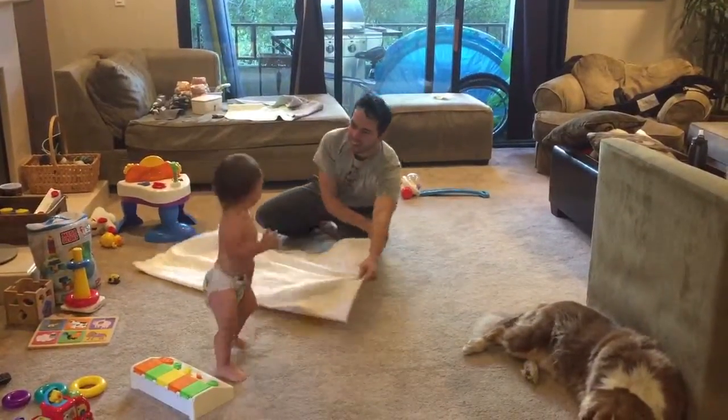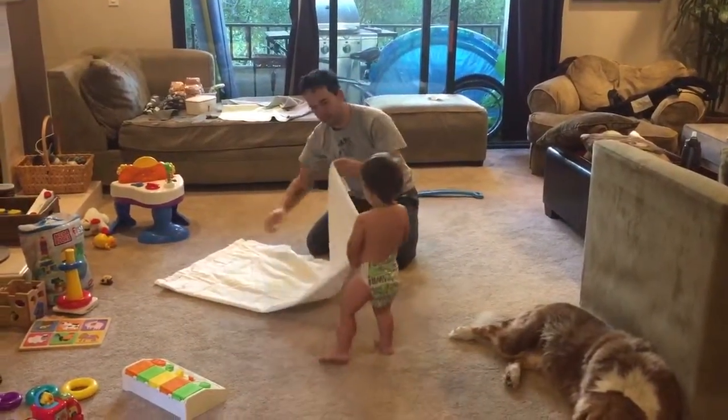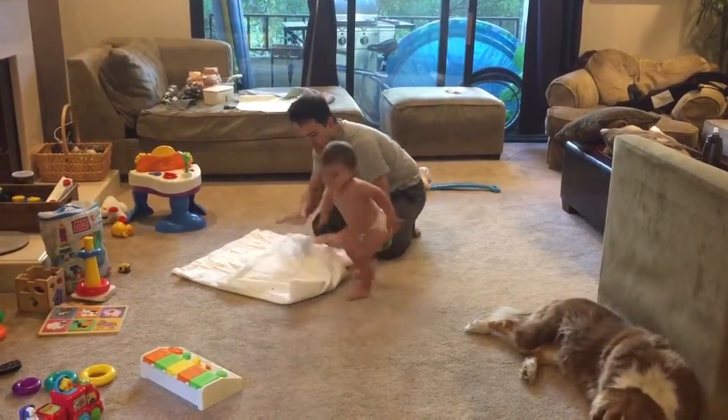Thanks for helping daddy fold! Okay, let's finish folding. Here we go — take this side, grab this side, take it all the way over there. Keep going, all the way. Yeah, okay!